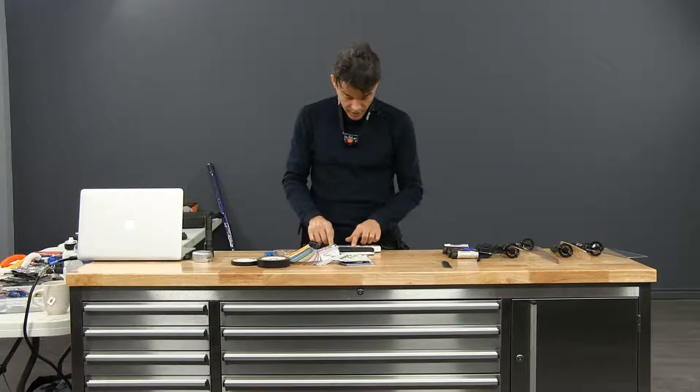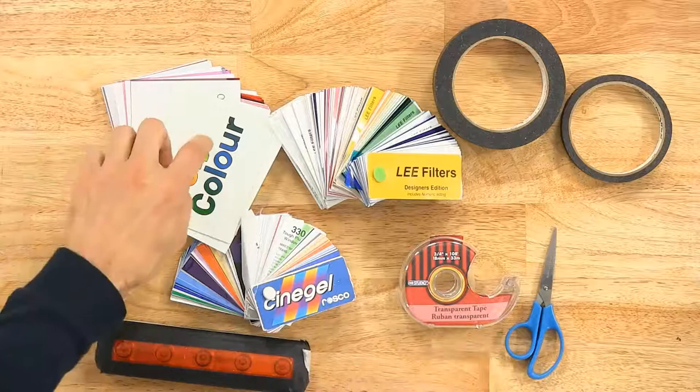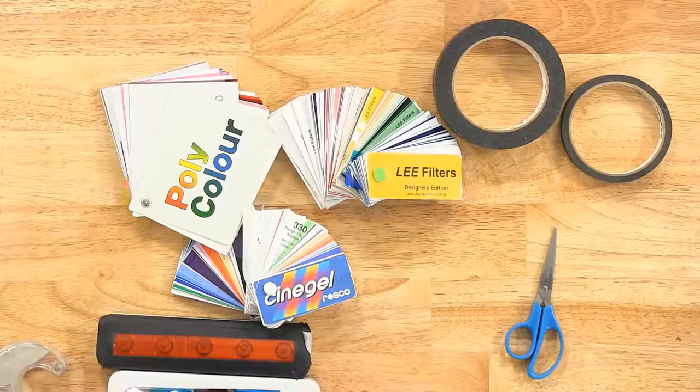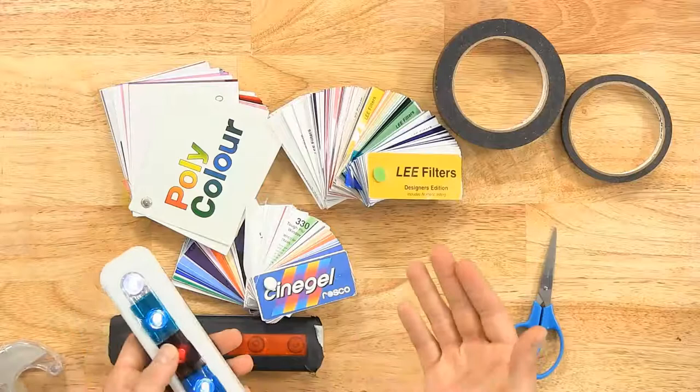If you want, you can put gels on it. I bought a bigger sheet, cut it in half, and just taped it there. Or you could put a different color on every light, use a bit of tape, and lock it down — test what kind of effect you would get. You can see the red eats up a lot more light than the blue, so it gives a darker color but it can still be interesting.